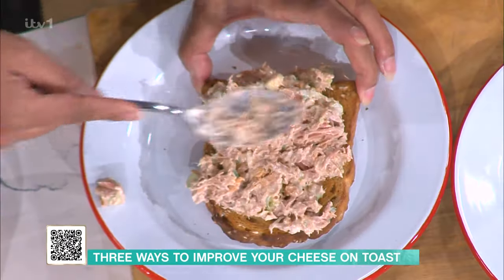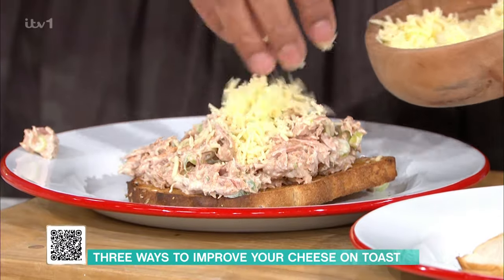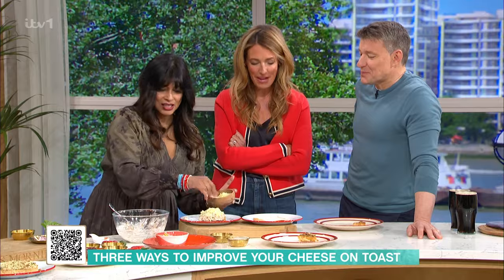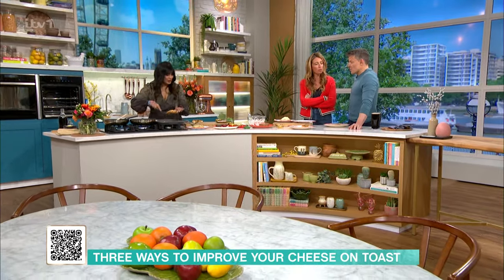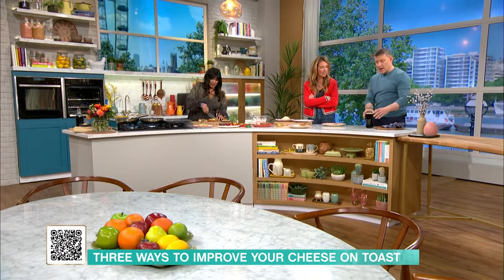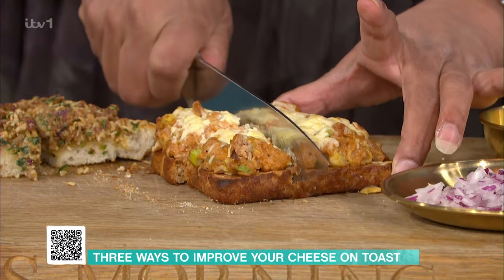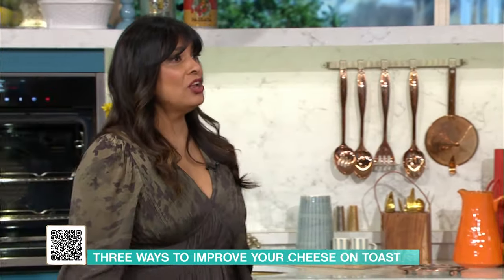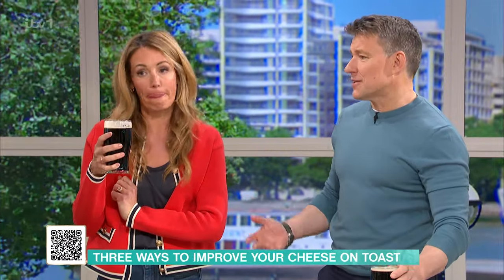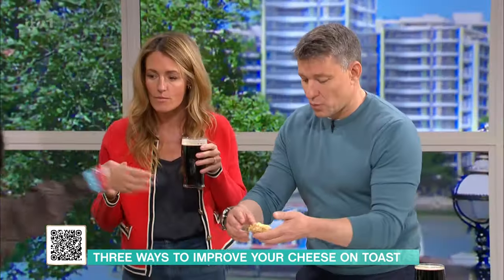Heap that tuna mixture on, then cheese on top. Are you ready to do the next tasting? This is the tuna melt with a little bit of paprika and a bit of the onion. You can taste the tuna coming through — nice and moist.